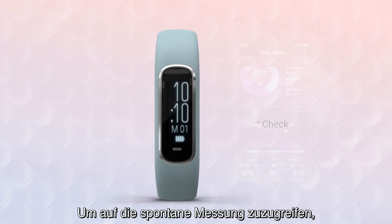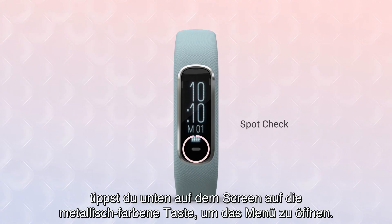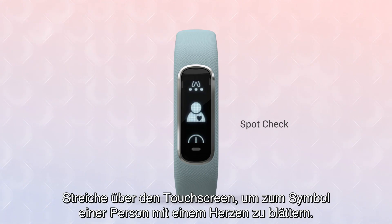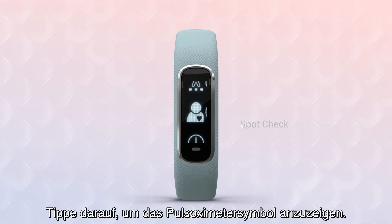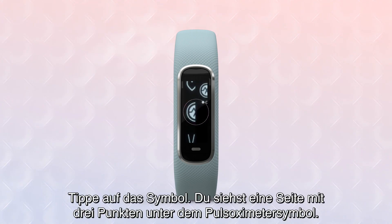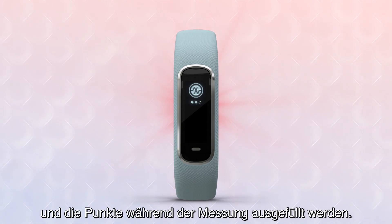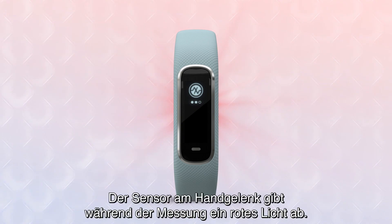To access the on-demand spot check, tap the metallic colored button at the bottom of the screen to bring up the menu. Swipe the touchscreen to scroll to the icon figure with a heart. Tap it to bring up the pulse ox indicator icon. Tap the icon and you'll see a screen with three dots below the pulse ox icon. Keep still while the oximeter reads your blood oxygen level, and the dots will fill as the reading is taken. You'll see a red glow coming from the wrist sensor while this reading is taking place.